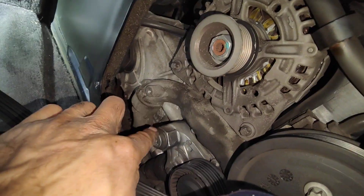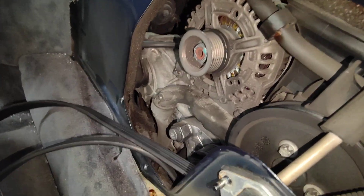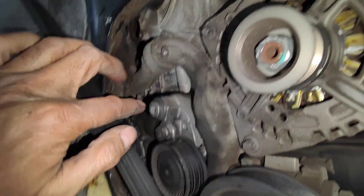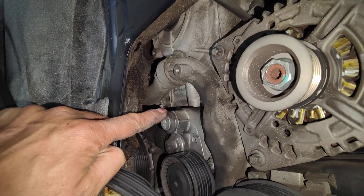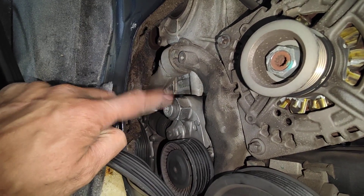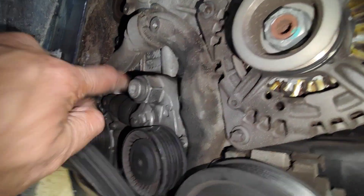We're going to replace the tensioner. If you have one of the 997s, replace the bolt — they have a problem with the actual bolt snapping. On the 997 and 987, especially this bolt here, they usually break off. I've done three so far this year, so I'm not going to risk it for this customer. We're going to replace the whole tensioner; the tensioner looks old.